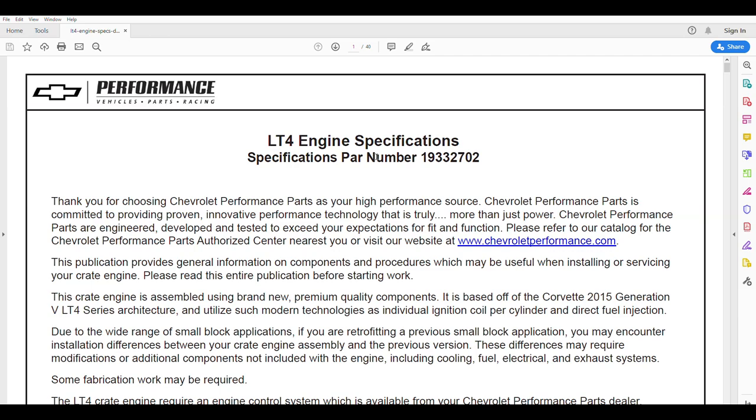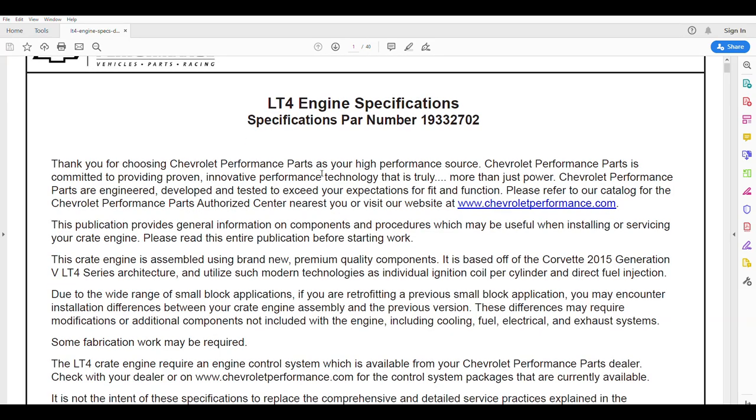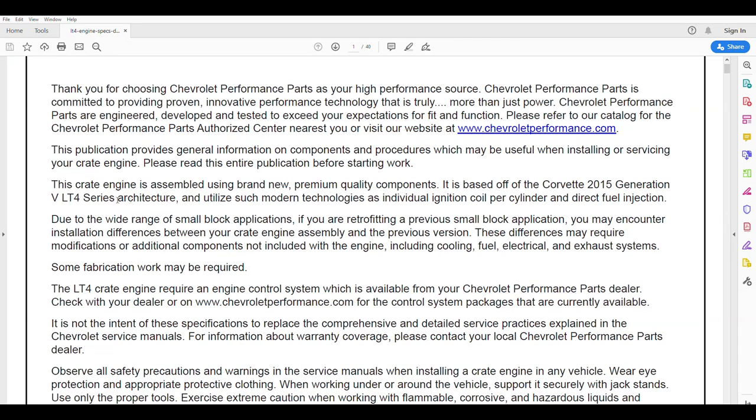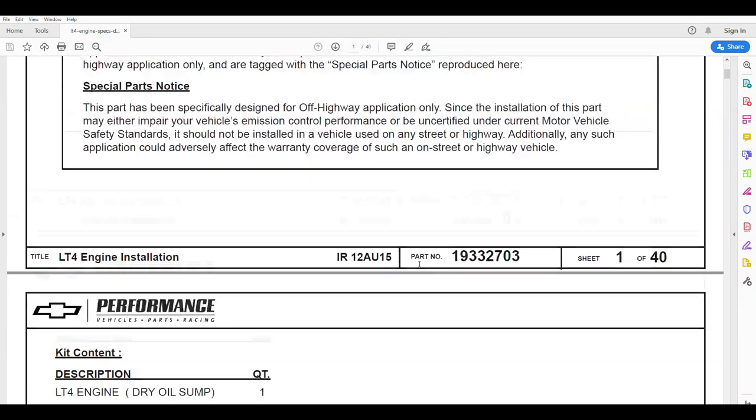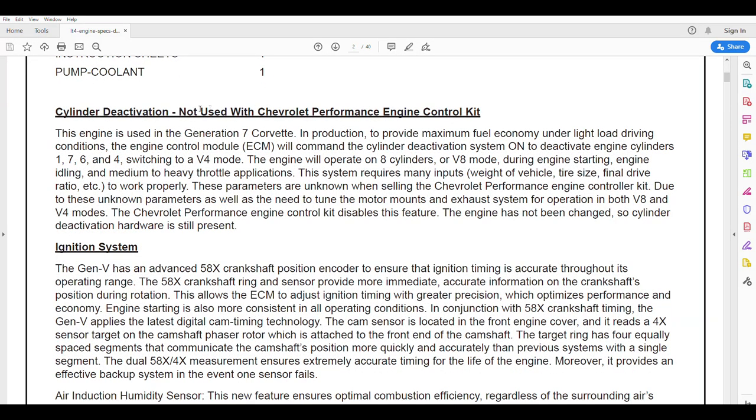Let's look at the documentation supplied with it. LT4 engine specs — it's based on the 5th generation Corvette LT4. This engine requires an engine control system. The over-the-counter Chevrolet performance controller packages are just that — they're over-the-counter, and that's not what we do. We do OE production controllers and harnesses. There are a lot of things that are inhibited when you run the over-the-counter controller — one is it's not emissions legal. The over-the-counter GM performance packages are designed for non-OBD2 vehicles, which would be 1995 and earlier.